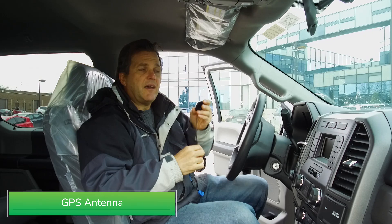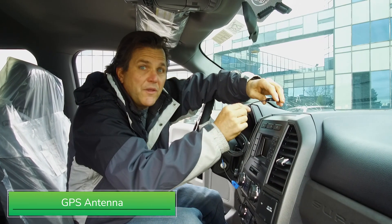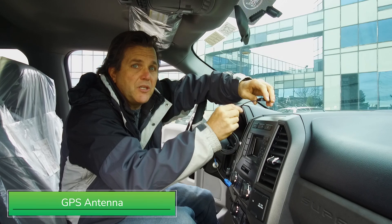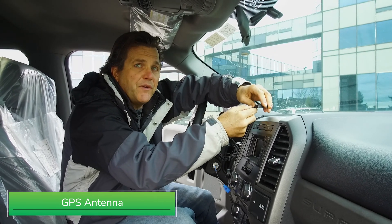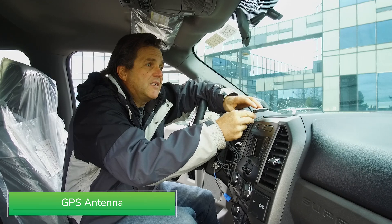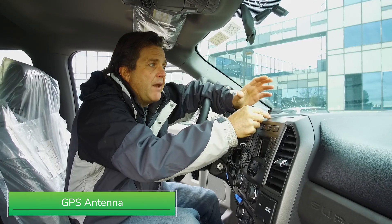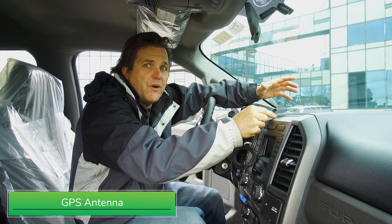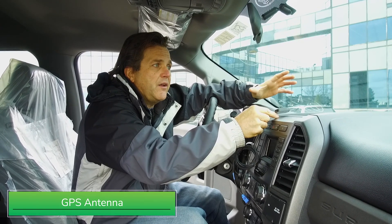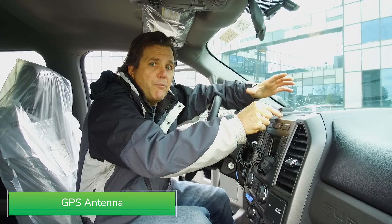With placement of the GPS antenna, what we need to do is place it on the dash or under the dash in a horizontal position pointing to the sky. We do not want any metal objects interfering with it because what we need is the best view to the sky and to the satellites. We'd like to keep it away from the wiper area or any metal that may interfere, so we try to be very cautious on where we mount it to make sure that it gets the best signal possible.